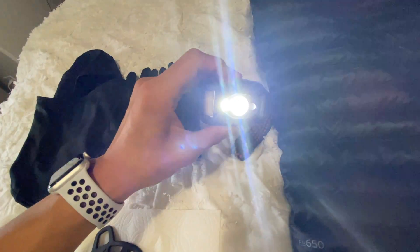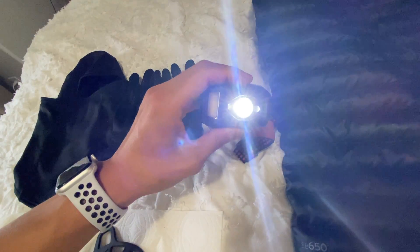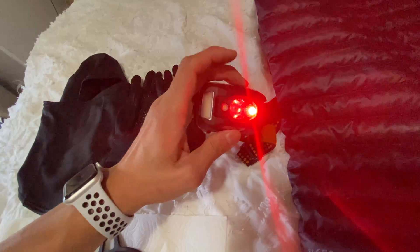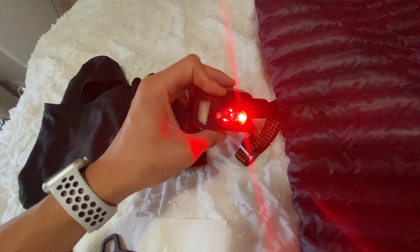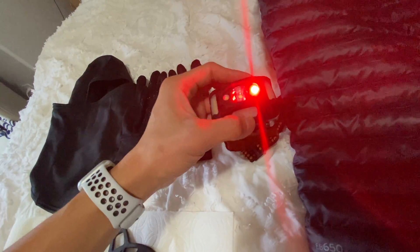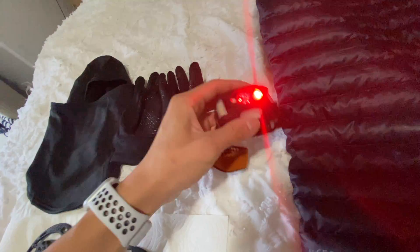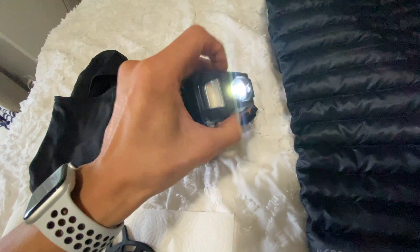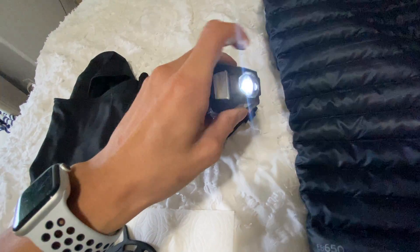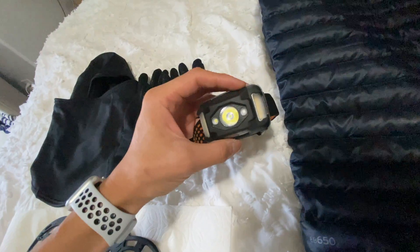Click it a second time and just the side light pops up. The third click brings up the main light again, and the fourth click is red. I could see the need for red as a warning signal — it's very visible because this thing is scorching bright. Click it again and it goes off. So those are the four settings: main, side, red, off.